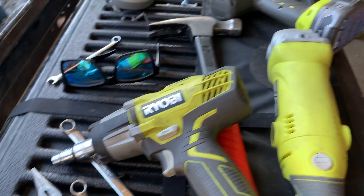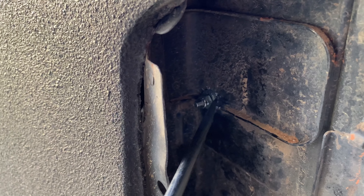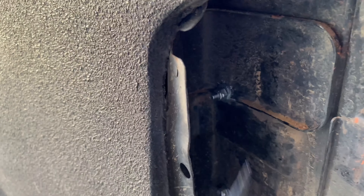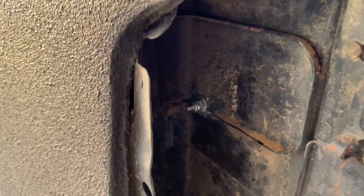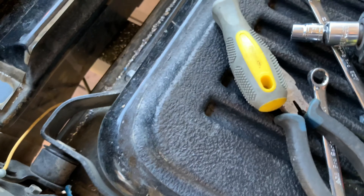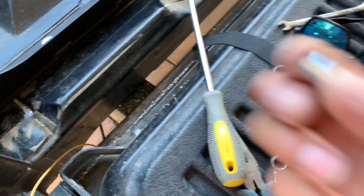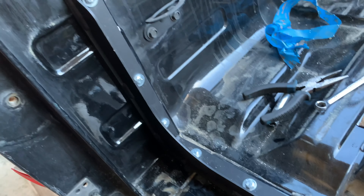Instead of using the angle grinder — which was going to rub and not work properly — I took a flathead screwdriver on the inside and whacked it until the lip was flat, then ran the bolt through and flattened it. This worked a lot better than I expected. I initially tried the impact gun to tighten it and flatten the lip, but it actually broke the bolt on the other side — that's unfortunate, but I have spare bolts so it's not a big deal.